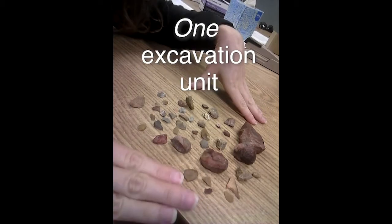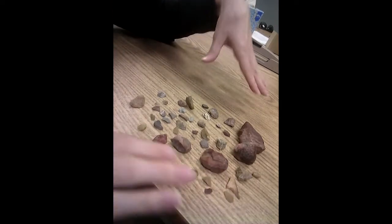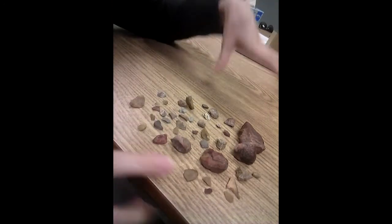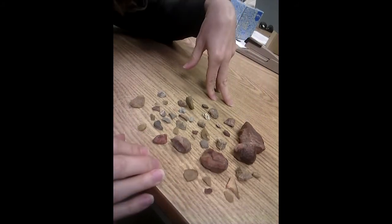This is all the lithics from one excavation unit, 10 centimeters deep, of a 2 meter by 2 meter unit. This is all the lithic material that was found in that amount of soil. A lot of times we would find more lithic than this, but at this particular site it doesn't have a lot of lithic material, so this is a pretty good amount.